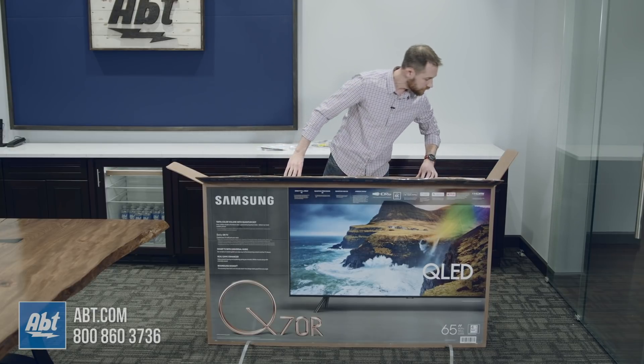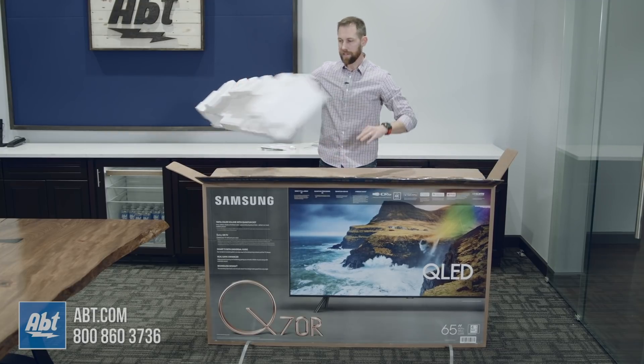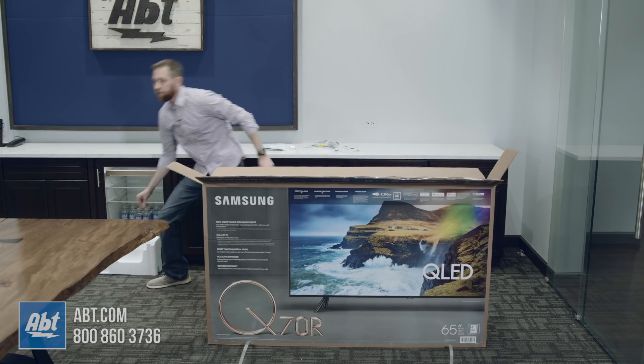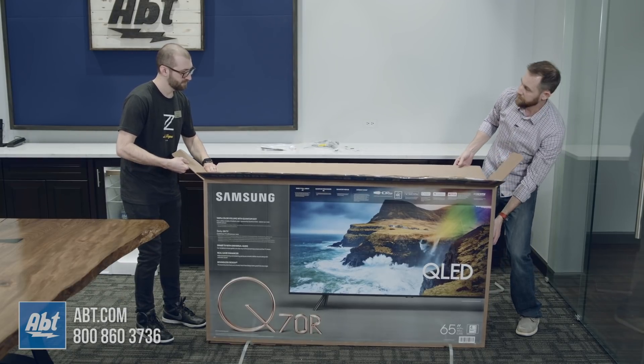Once you've got all that stuff removed, it doesn't look like there's anything left. I'm going to take this top piece of styrofoam off, but because this box is so large it is good to have a second person with you. We'll have our pal Tom come on over and help out lifting the box off.